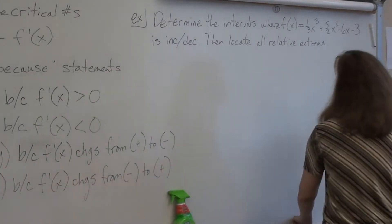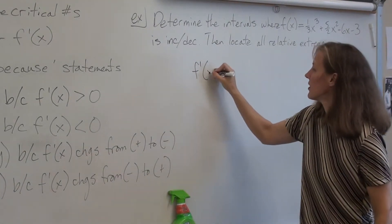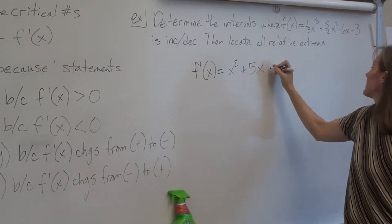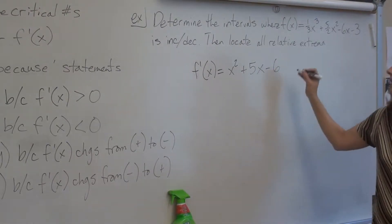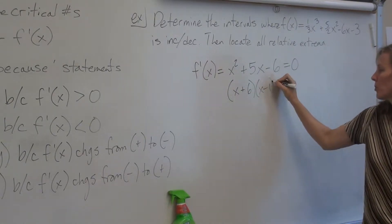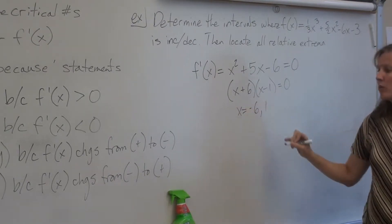The first thing we do is find f prime. We get x squared plus 5x minus 6. Then we find our critical numbers. When we factor, we get (x + 6)(x - 1), so x equals negative 6 and 1.